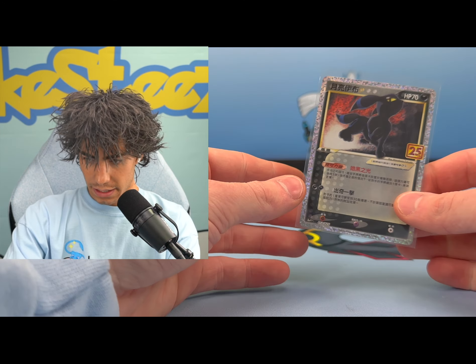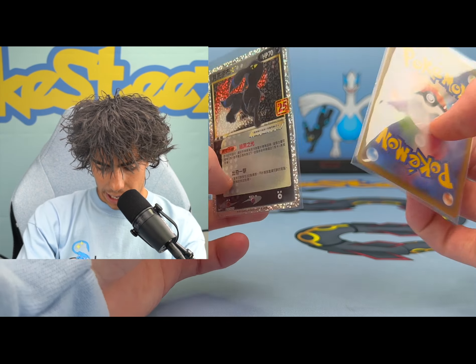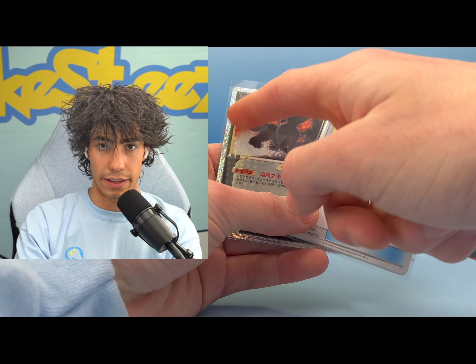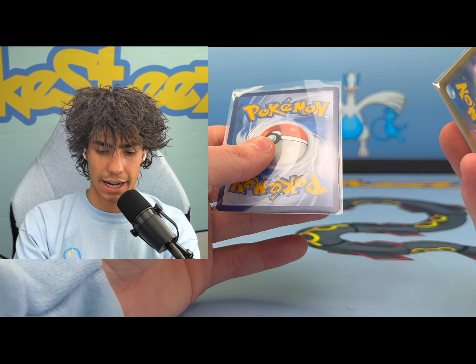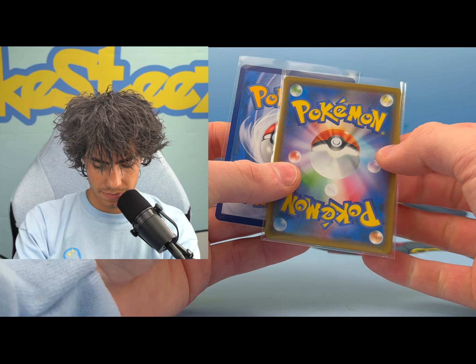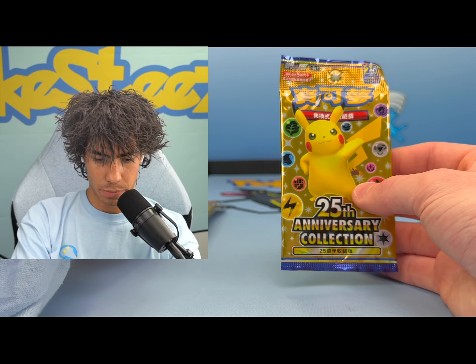I think the Japanese Celebrations, and I guess Chinese as well, are just better. Something to note - I don't know if anybody knew this but Chinese cards are like the same as Japanese cards in terms of artwork and how they have the cooler borders, but the back of the card is the same as English, which I thought was interesting - it's like half and half. And then we do have our booster packs and we will get right into these.